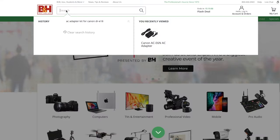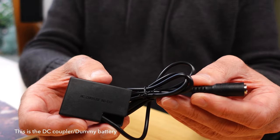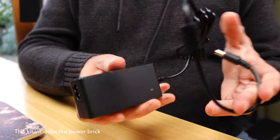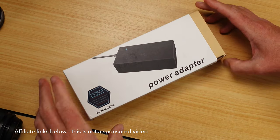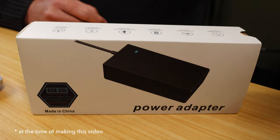Canon does make a DC coupler that retails for around $30 to $45, and that is literally just for the wire and the dummy battery — you still have to provide your own power brick. The Canon power brick retails for around $80 to $90, so all up you're looking at around $135 for a power solution for your Canon R50. I found this Amazon alternative, which I'll link in the description. This is not a sponsored video, and it has the same specifications as the Canon version.